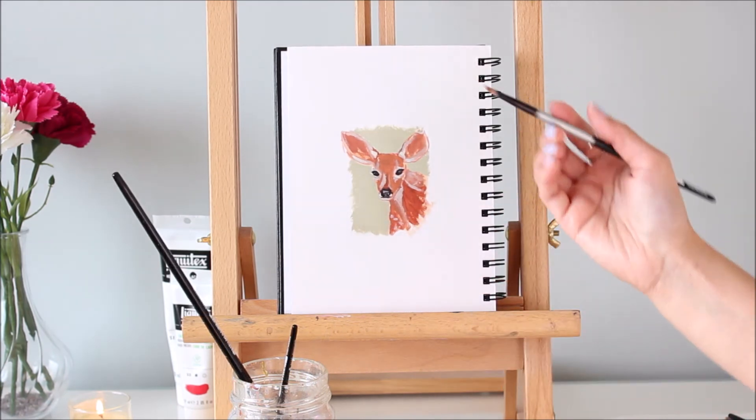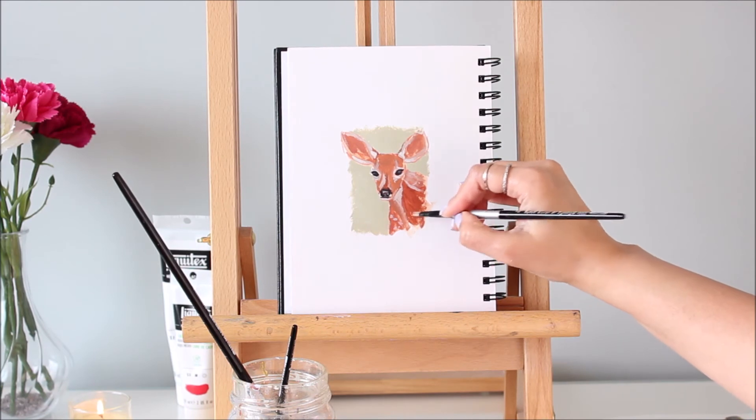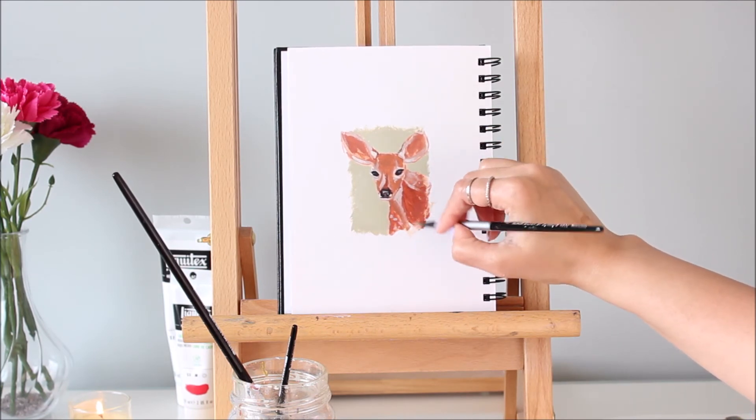If you want to give the illusion of fur without going into detail, or you simply want to create a blur effect, use the dry brush technique. Just dab off excess paint from your brush and then apply it to the painting.